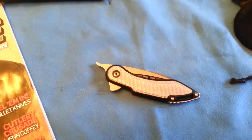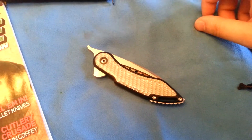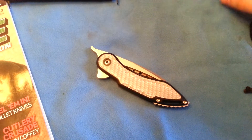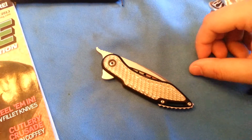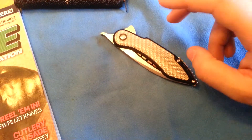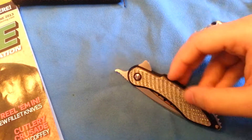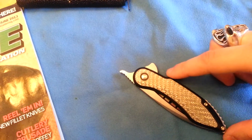Hey guys, this is going to be my overview of the Todd Begg Friction Folder. These were a new release this year at the East Coast Custom Knife Show. Todd made six of them. I believe the first five were gone by the end of the show on Friday, so I was very lucky to be able to pick this one up on Saturday. Really not sure how this was the last to go. I'll get into the story behind it in a second.